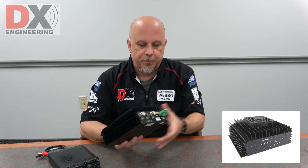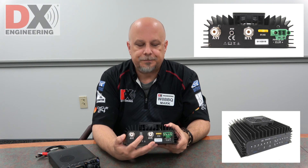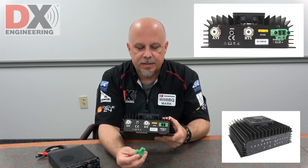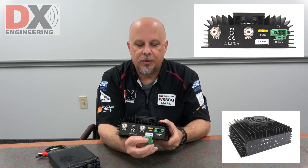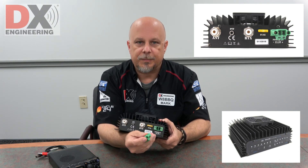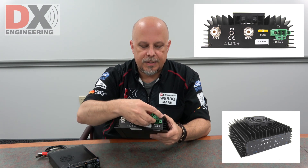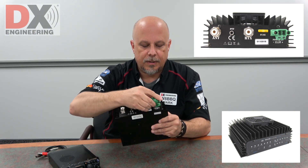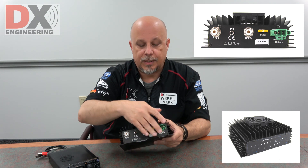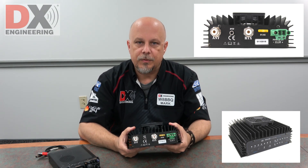On the back of the radio you have the different antenna hookups and a push-to-talk jack. This is the power cord that goes in here, so it's just like hooking up to a power supply. The wires just go in here, but this is nice because it can be taken off and on without having to play with your power cords, and of course there's a 20 amp fuse on the back there too.